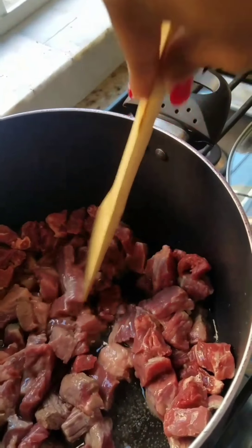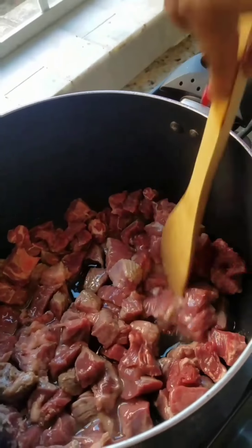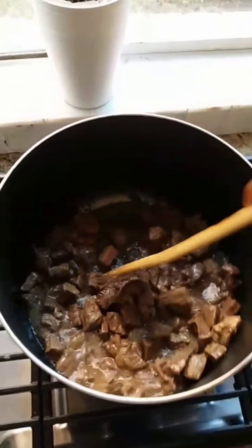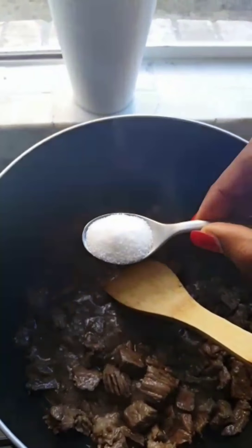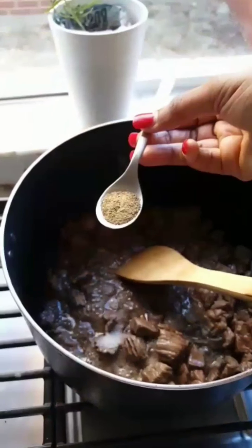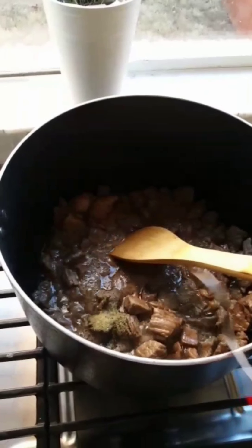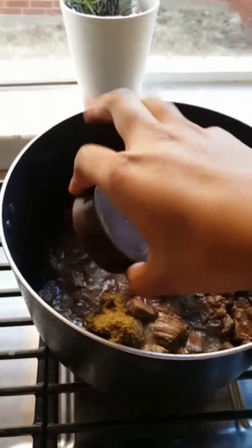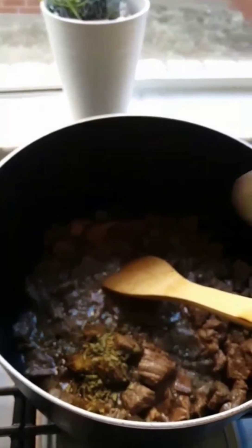Once that's done, you get your spices — your salt, black pepper, cayenne pepper, oregano, or whatever spices you might like to add. You do that at this stage and then stir it up again.